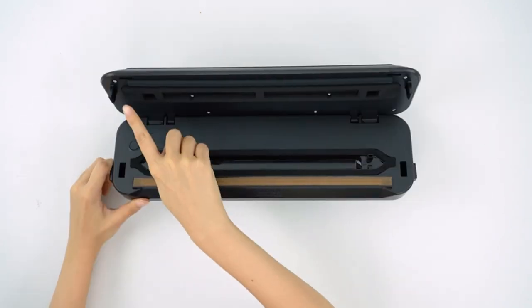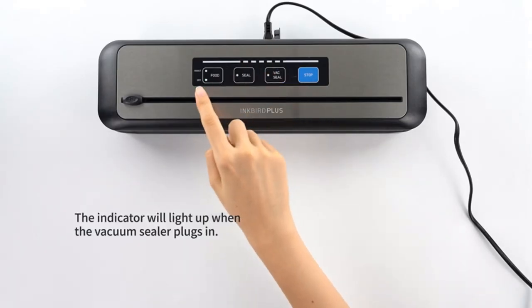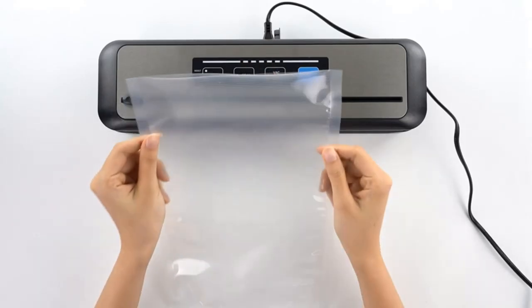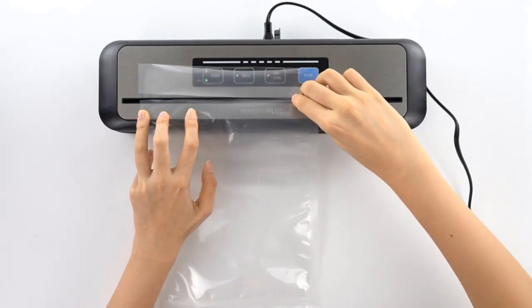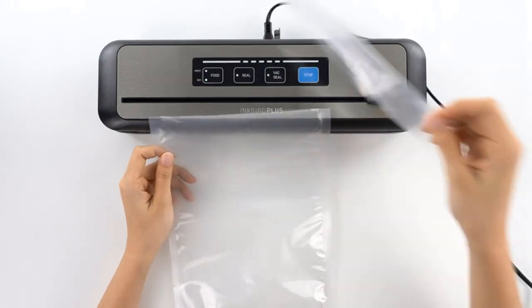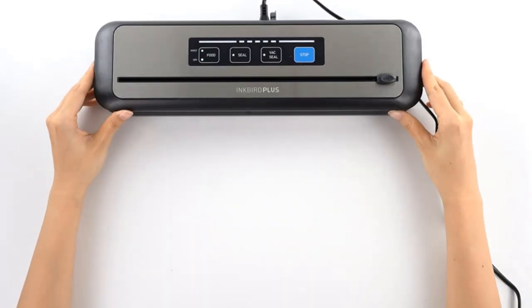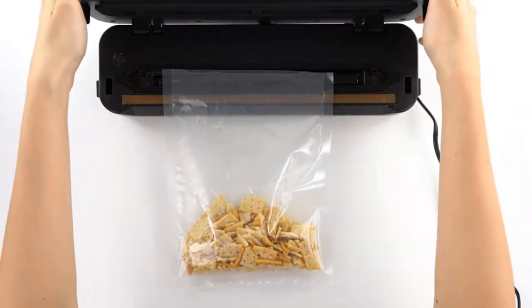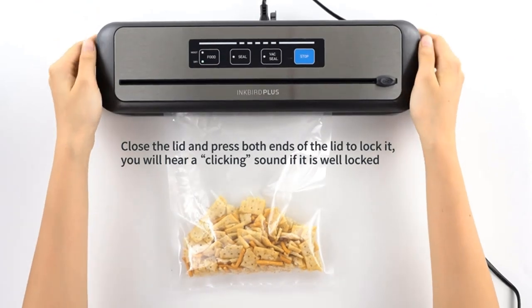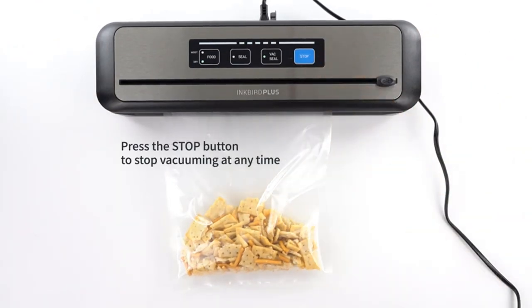It keeps food fresh for longer, saving time and money. The Inkbird food vacuum sealer machine has five modes for daily use: moist mode for marinated meat, dry mode for dry beef and sausage, seal mode for unfinished snack wraps, built-in vac mode with air hose for soup, salad, and wine, and a mode for marinating — chill juicy meat in the refrigerator or pour off excess juice and seal for best results.